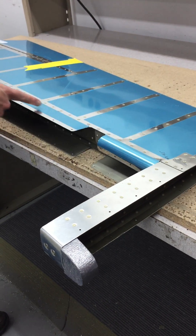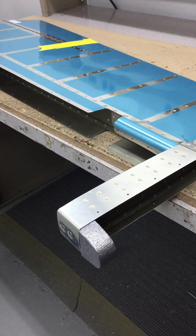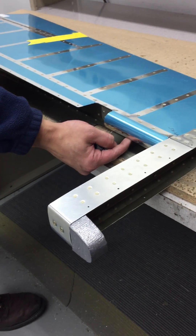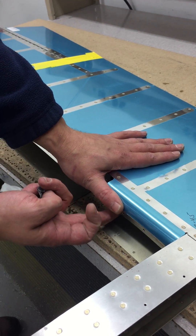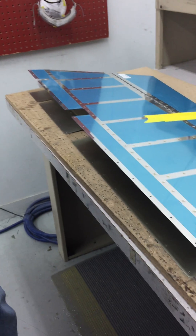Depending on the taper — because this tapers — as you get further over, it's going to overbend to get it to bottom out. Here it's just about right, about 90 degrees. But if I overbend, I'll come back, hold my thumb here to protect this curve, and just unbend it down here to bring it back.